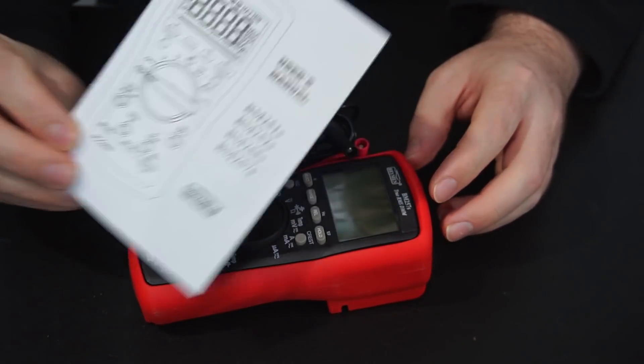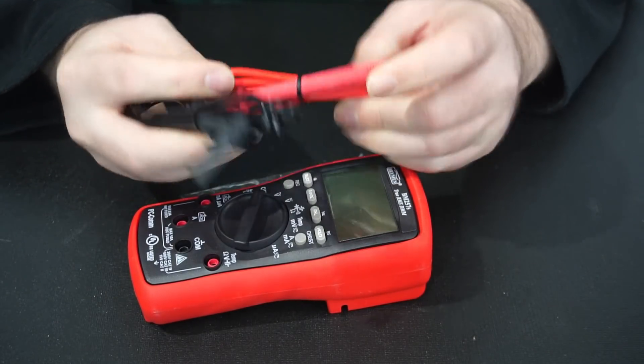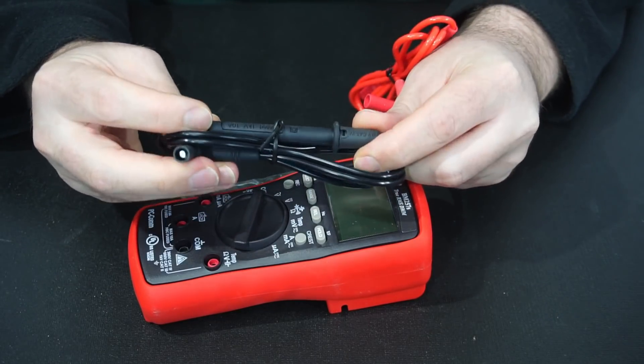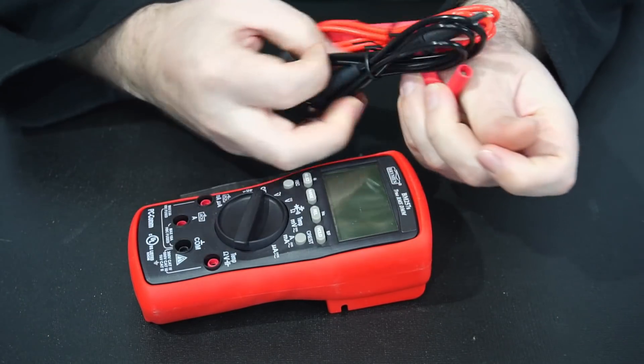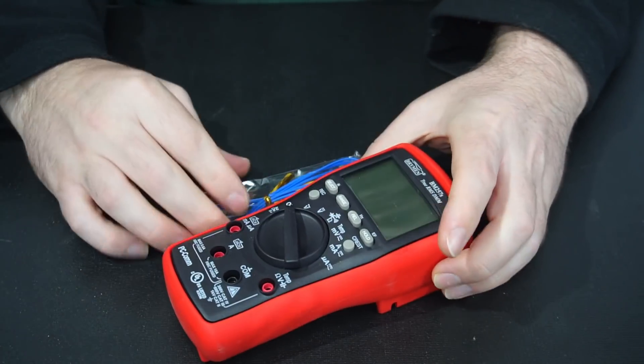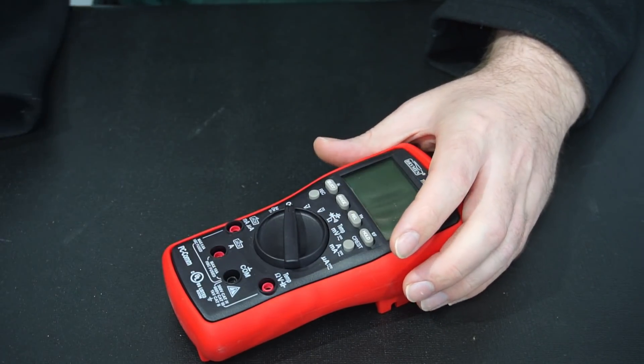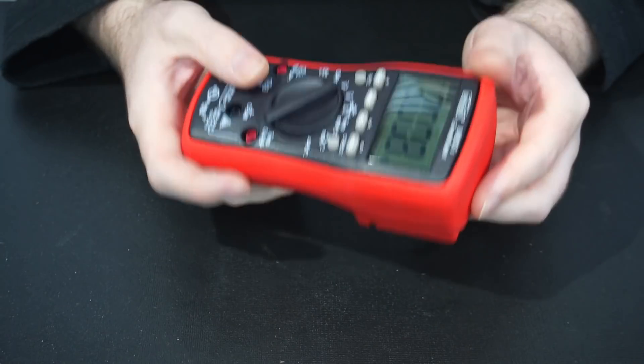We get a little user manual and some leads — rated for 1000 volts or 10 amps, though they're not silicon unfortunately. We also get a K-type temperature probe and then the multimeter itself.